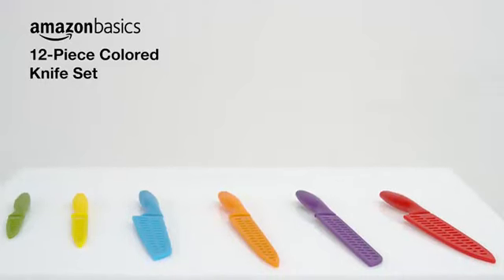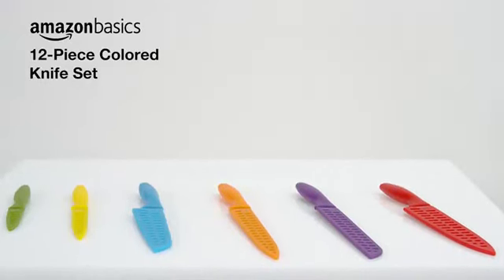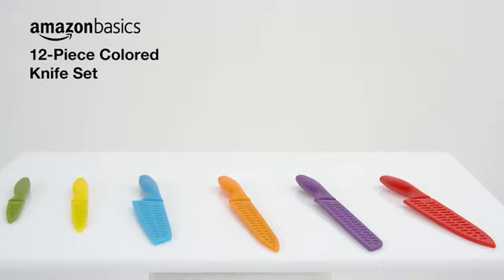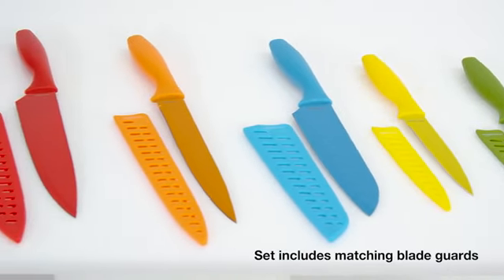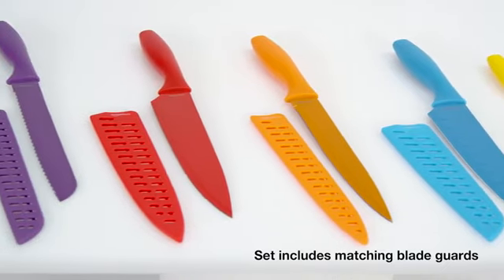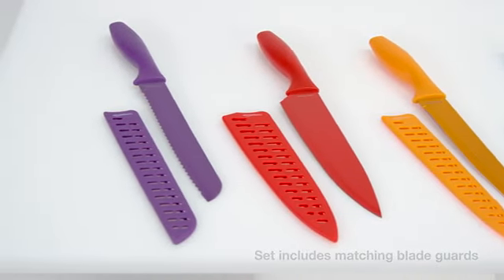Novice and experienced chefs alike are sure to love the Amazon Basics 12-piece colored knife set. The set includes a paring knife, utility knife, Santoku knife, carving knife, chef's knife, and bread knife.